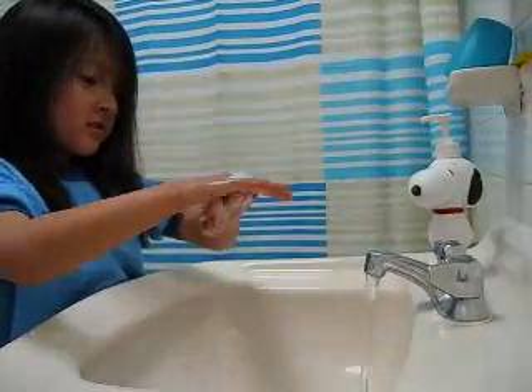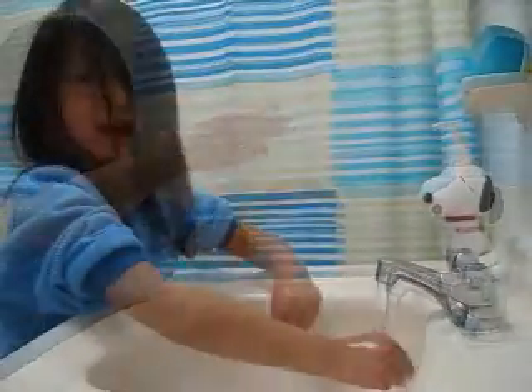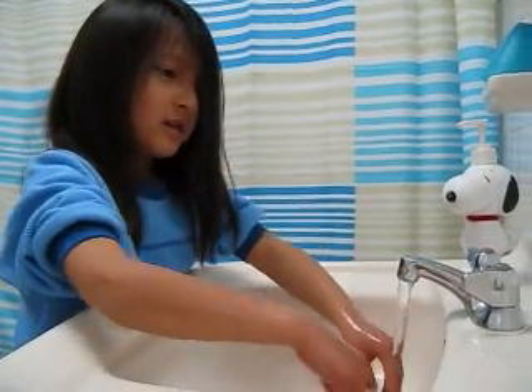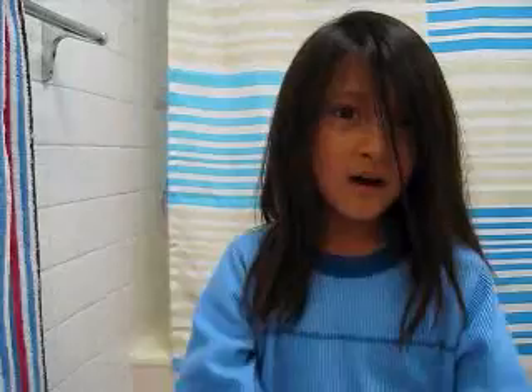Scrub between your fingers and keep scrubbing and scrubbing. Sing the ABC song or sing Happy Birthday twice. All clean!